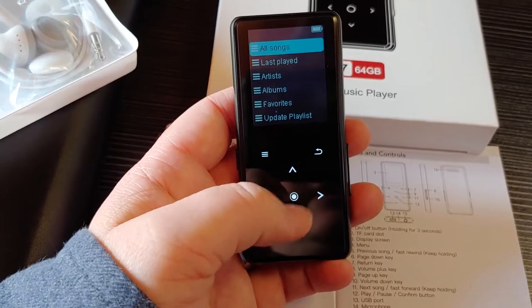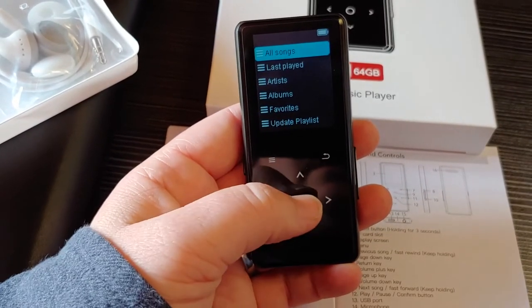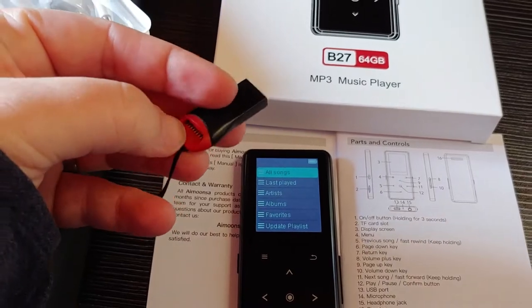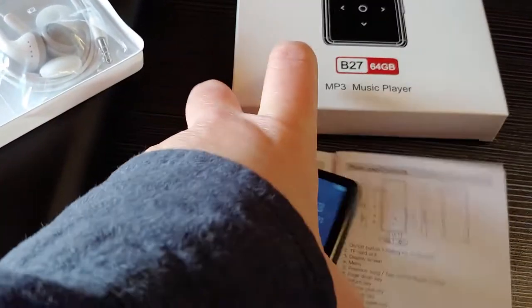When you go to music, I tried it out by putting the card in the computer using the included adapter — it worked really well. You just slide the card in here and plug it into your USB port. Worked like a dream.